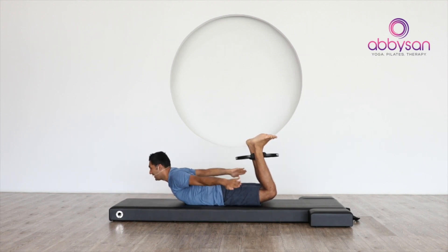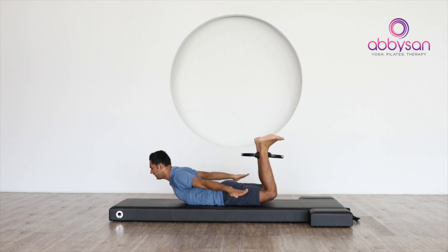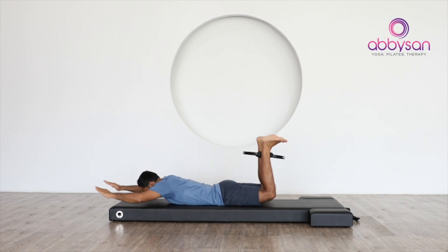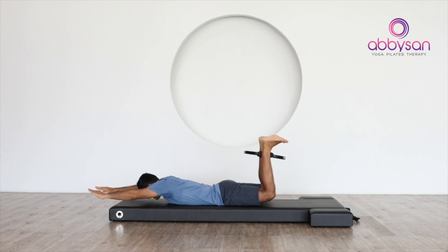Five — keep squeezing your circle and the buttocks, six. You have different variations in the hand position, just move like this. Seven, eight, two more, keep squeezing the circle — nine, one more.